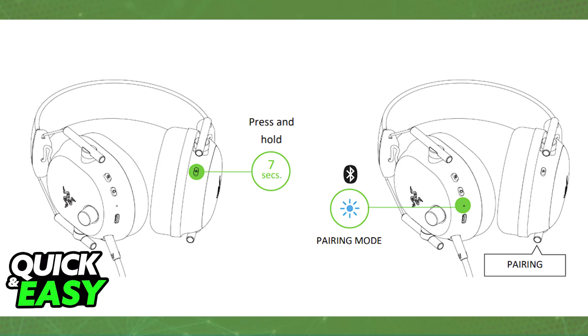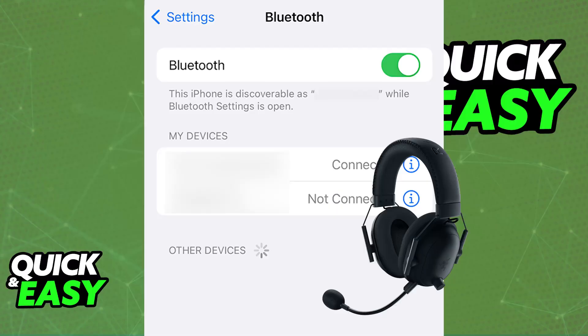To connect over Bluetooth while the headset is powered on, press and hold the Razer Smart Switch or equalizer button for seven seconds. Press and hold this specific button as highlighted here. Once done, you will see an LED flash indicator telling you the headset is now in pairing mode. Then activate Bluetooth on your phone, and under the list of available devices you will be able to select the Razer BlackShark V2 Pro.